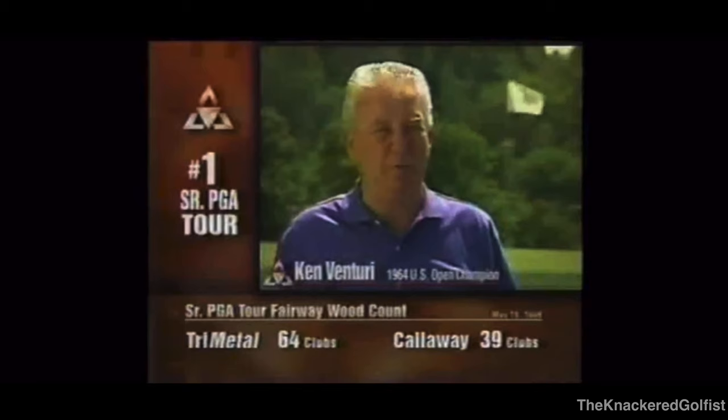This is one of the Orlamar Tri-Metals. Remember the commercial that Ken Venturi used to have? Orlamar paid Ken Venturi and Roger Maltby to advertise this Orlamar Tri-Metal. It was probably one of the first golf infomercials ever. And I finally got my hands on one — it has a Rifle FCM 6.0 shaft in it.